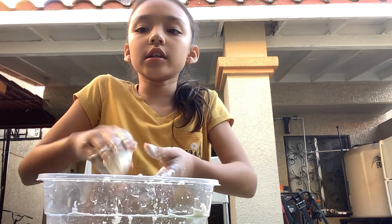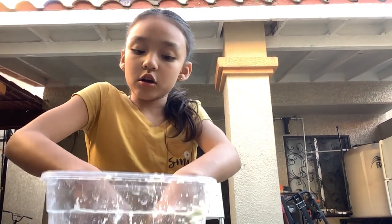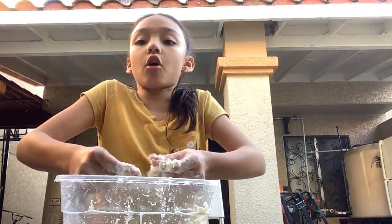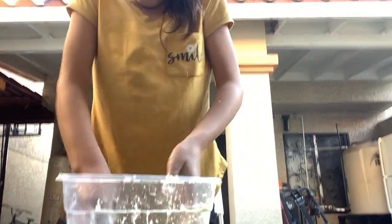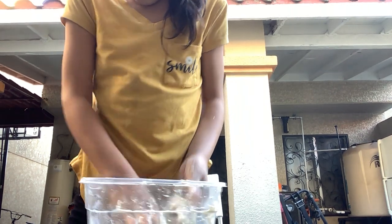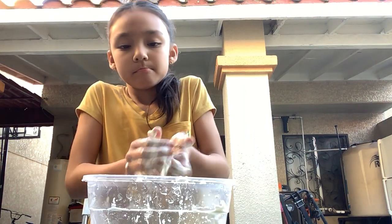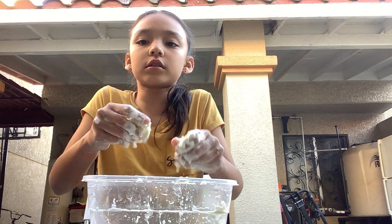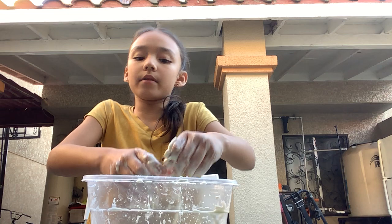And if it gets dry — like too dry — like say earlier I had it closed for like two hours, it got dry. You just add some water. Or if it gets too liquidy, add more cornstarch. In my case right now, it's perfect — it's how it's supposed to be. Look at that. Cornstarch working. Now, right here — what's working, guys? Comment down below.